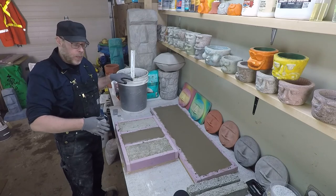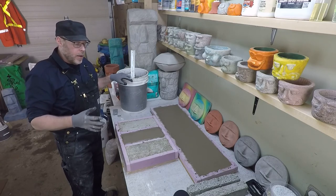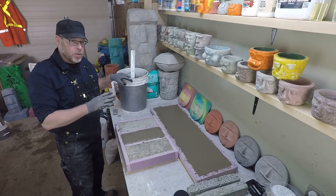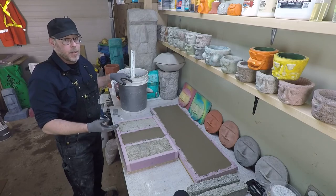Just let that set up and cure, and now we have a doorstop, edging for a garden, or something ornamental for your property — it's just better than throwing it straight in the garbage. That's why I always like to have some small molds or forms around that I can use the extra leftovers for, at least repurposing to some degree.